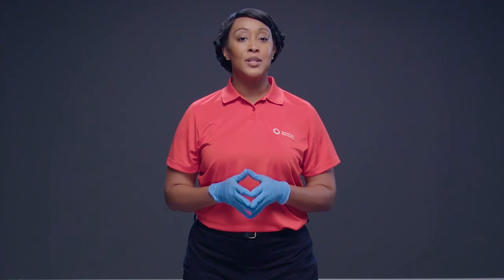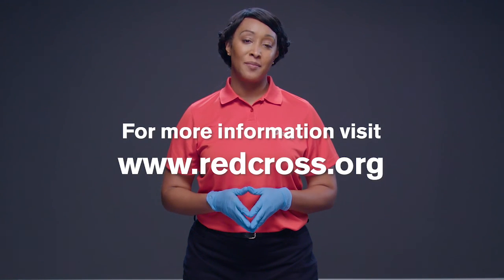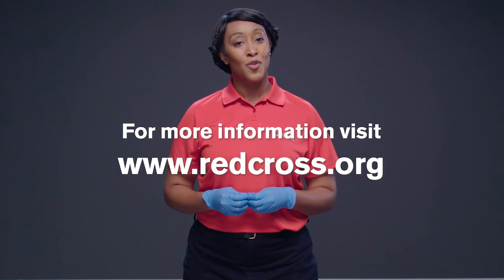If you would like to learn how to give full CPR and use an AED, you can take an American Red Cross CPR AED course. Check out redcross.org for more information.